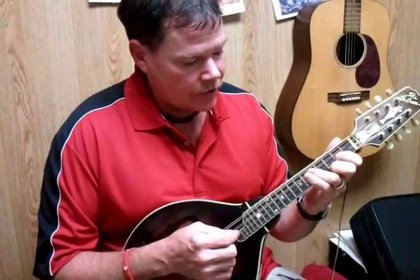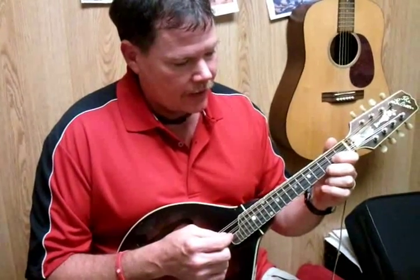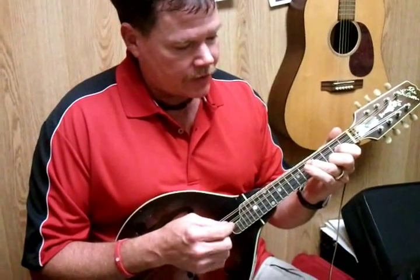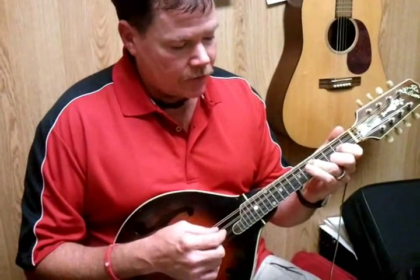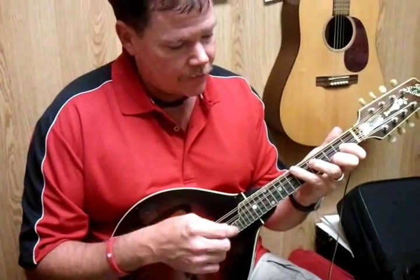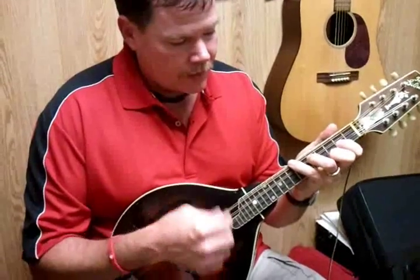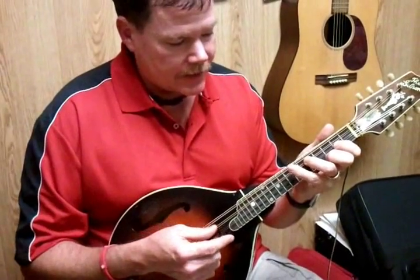Okay, the key of G. We're going to make our G chord starting on the bottom string — first string, third fret; second string, second fret; third string, fifth fret. This is our G chord. If you can reach with your pinky all the way to the seventh fret, you have a nice full G sound. We'll worry about that later, but that's the full G.